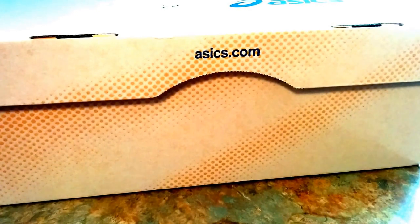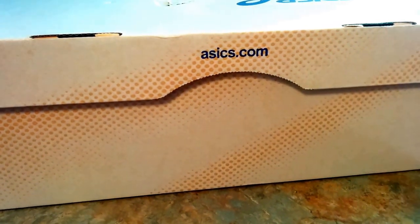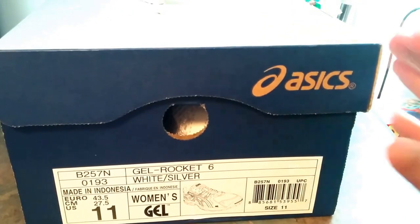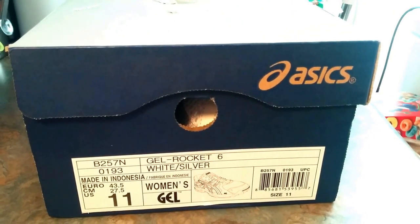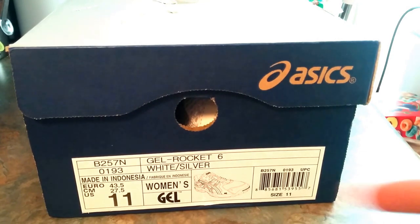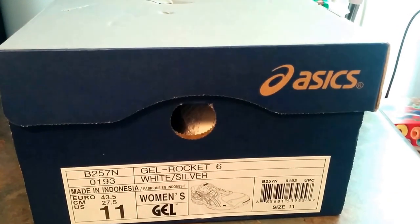This is the Asics Gel Rocket 6 and it's a women's sneaker. We'll check out the box with the gray navy blue Asics emblem. You can see the perforation there, and this is a size 11 in women's — if you do the conversion to men's, it's probably like a nine and a half to ten. The colorway is white and silver, it has gum in the sole, and the information on the box is basically just Gel Rocket 6.